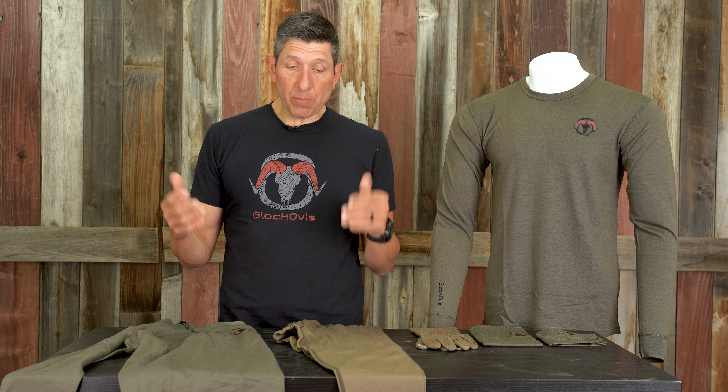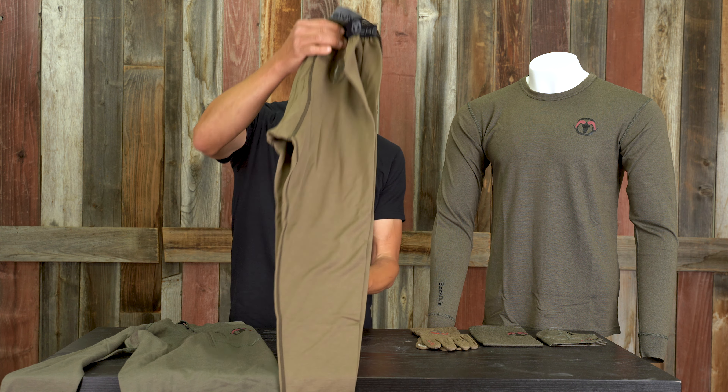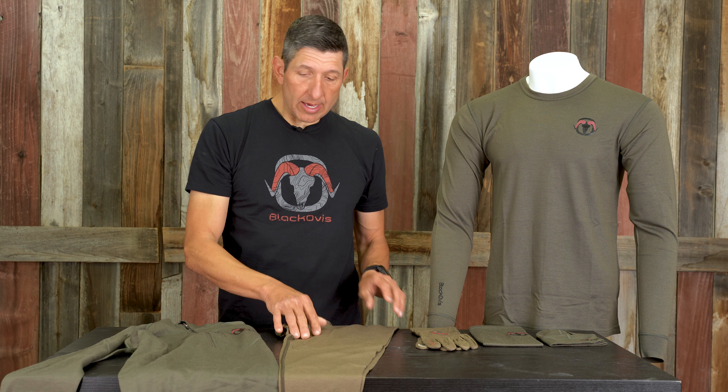In the Keel lineup we have two pieces: the legging, which is a full legging and comes in all sizes, and then a half zip, which we really like the whole idea of.